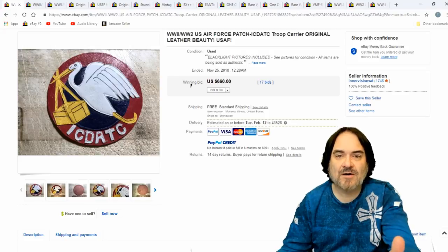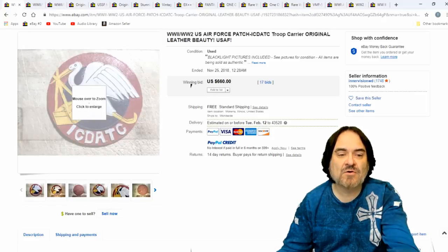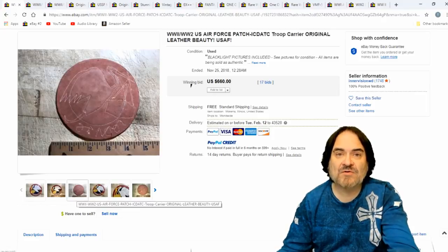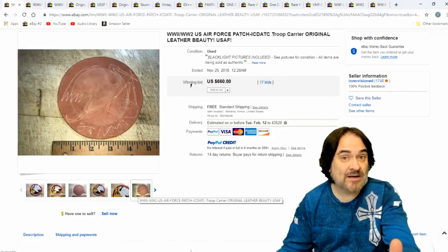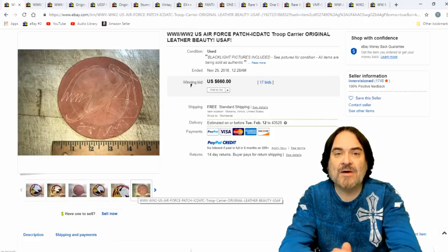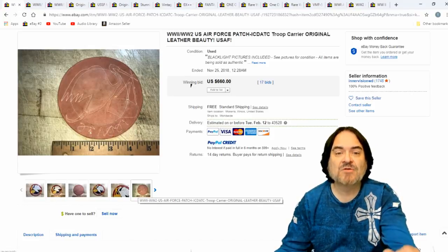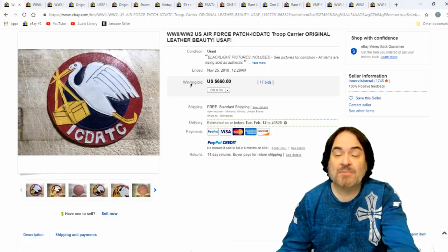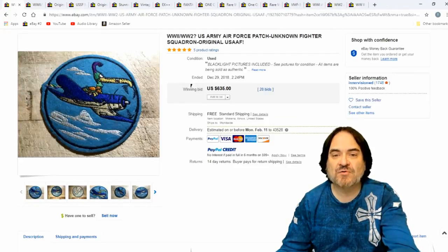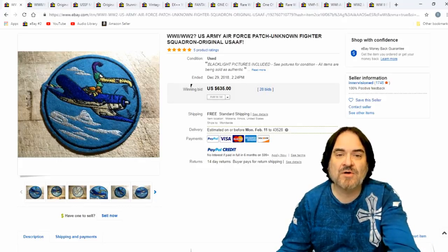Another leather one. ICDATC — it's a troop carrier, I guess is the gist of it. I don't know all the names. I've got price guides and books on military items because you won't find a lot of these online. So I always keep books when I find them on military patches or listing squadrons or corps badges. You can find a lot of them online by doing a Google search. $660 on this one. These are all legit prices — you can see there's 28 bidders, 30 bidders, 20 bidders, 15 bidders. They all have a ton of bidders.